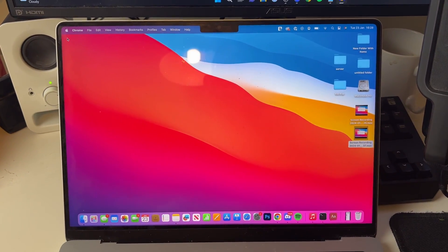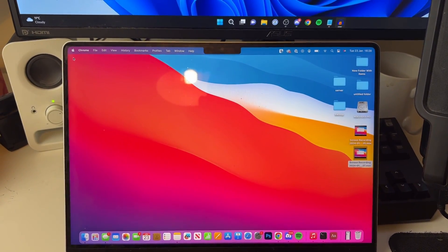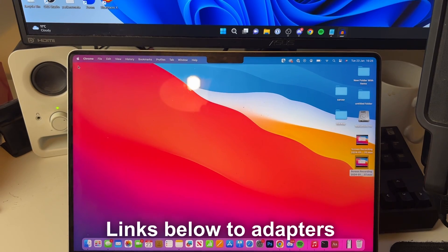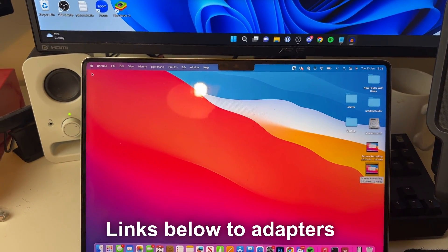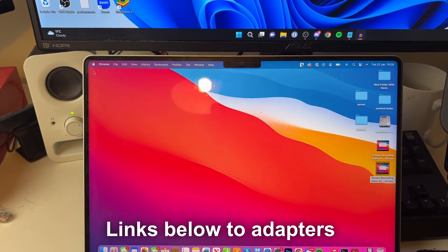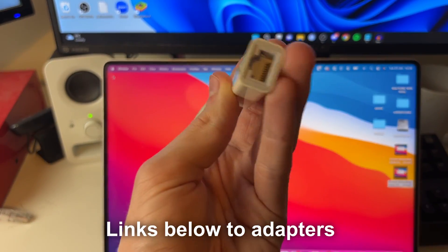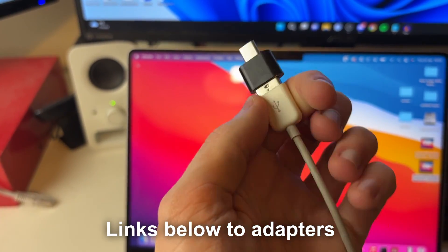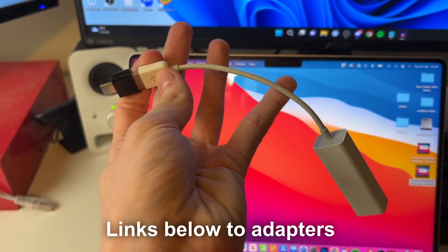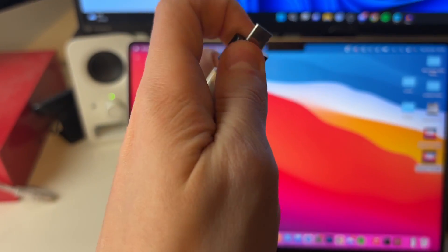There are a few different types of adapters you could get. You could get a USB-C straight to ethernet, or you could get an adapter hub — you plug that in and get a load of different ports like HDMI, VGA, ethernet, depending on the one you buy. Personally I just have an ethernet to USB-A adapter with a USB-C adapter on that as well. But you could just get a cable which goes straight to USB-C, which is much easier.